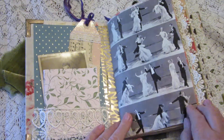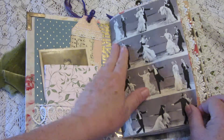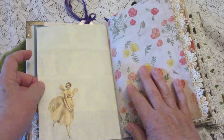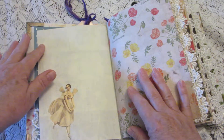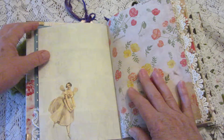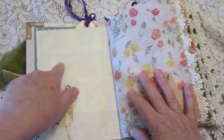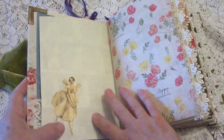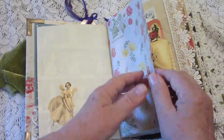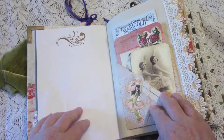Over here we start off with Fred Astaire and Ginger Rogers, the iconic dance duo. I've used lightly tea-stained papers throughout — not as dark as most of the coffee-stained ones we see, but I feel it makes for a better writing background. Here we have a little dancing fairy, poppies, and stamping and stenciling throughout.